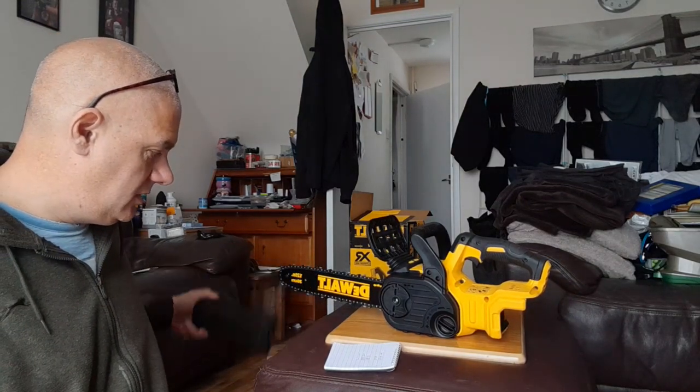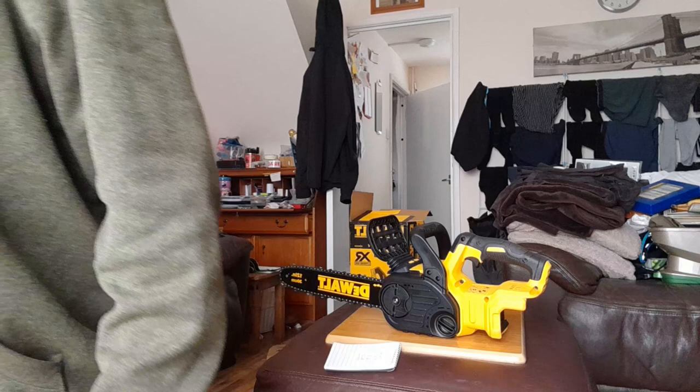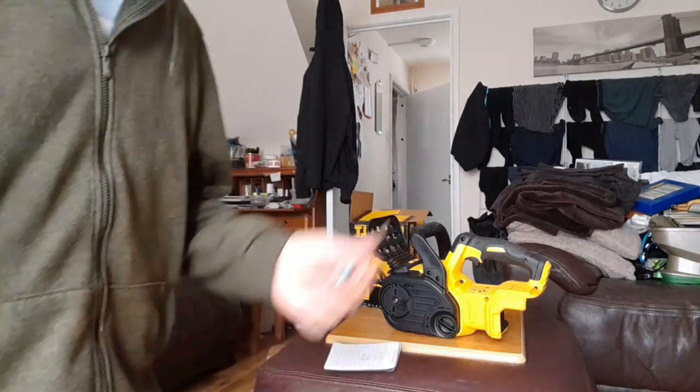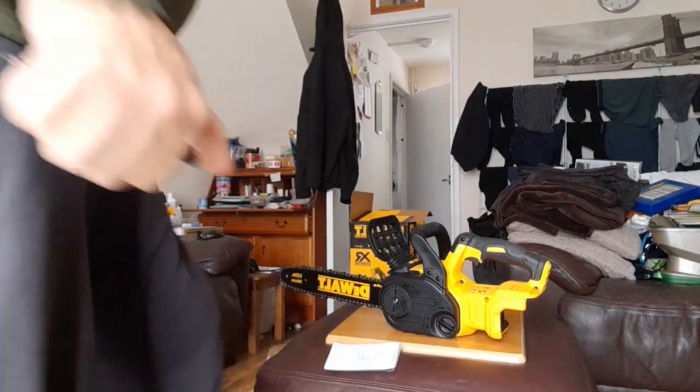It comes with what they call a 12-inch bar — let's face it, we all add a few inches, don't we. In this case I think they've taken a couple off.